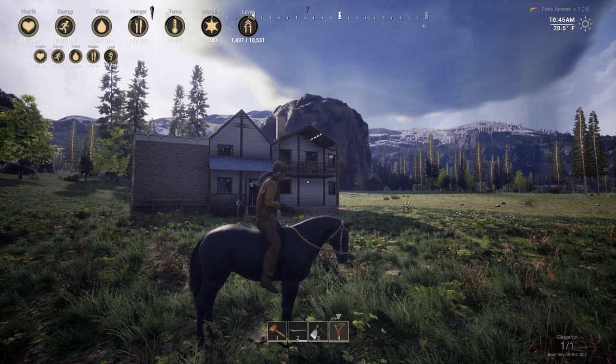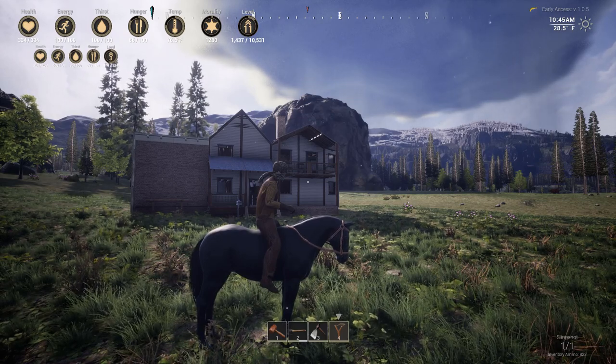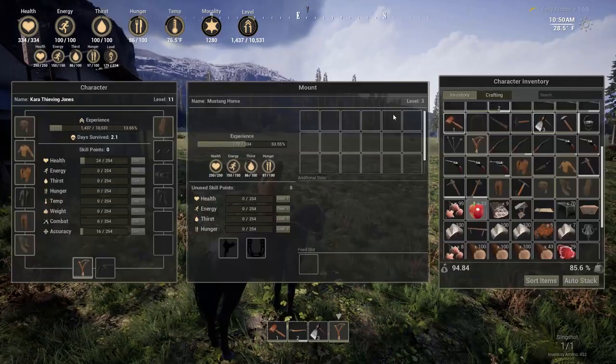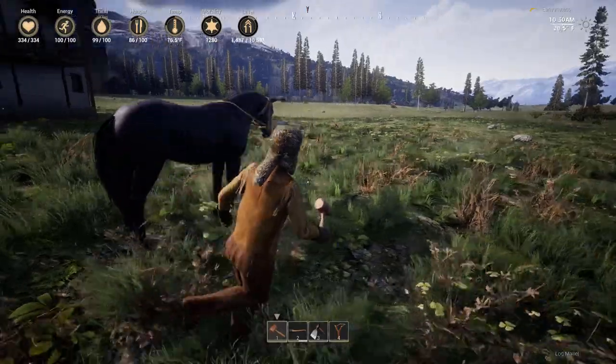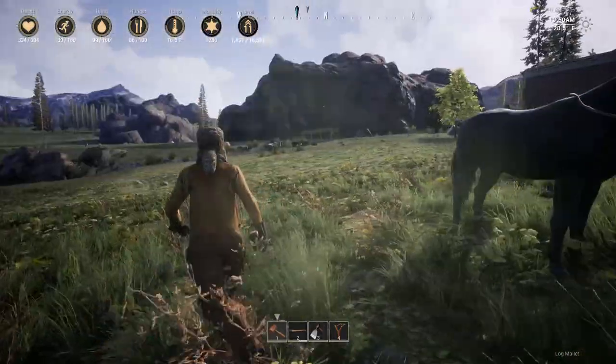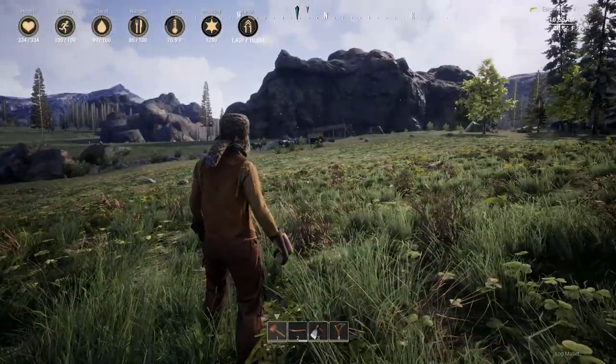It looks like it's going to storm, which means it's the perfect day to build a barn and get our horses out of the bad weather. We've collected eight or nine at this point, and they're all attached to one hitching post, and feeding and watering them is getting a little bit tricky.